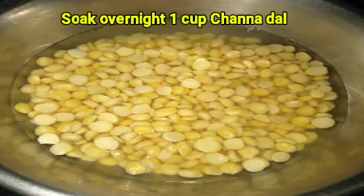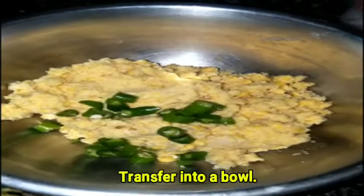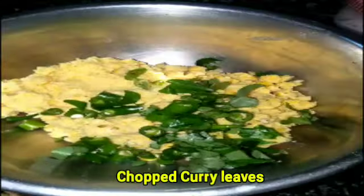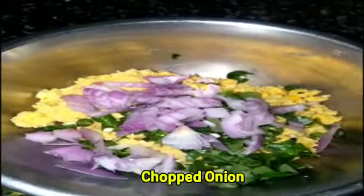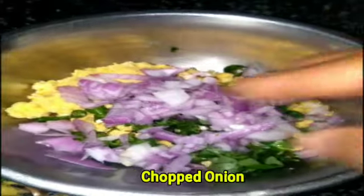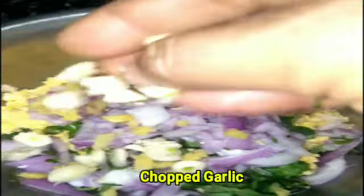1 cup of eggs is dry. Mix the whole quantity and mix later. Then fry this in a pan. I am going to add some salt.